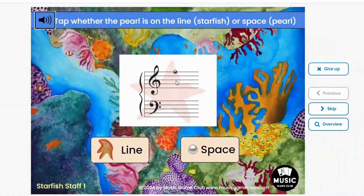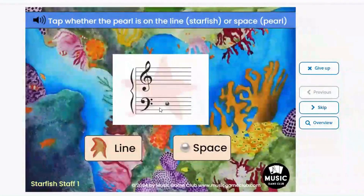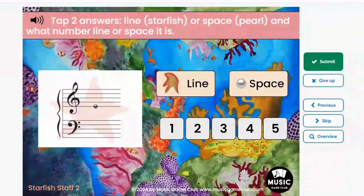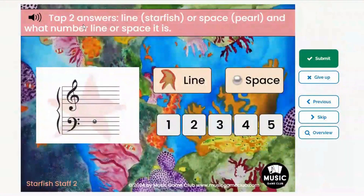We do flip the answers around so they can't just tap one side or the other — they have to pay attention. Deck 2 is very similarly done. Again, there's the starfish for the line and the pearl for the space, and we also have numerals 1 through 5. So the next level has them tap two answers: whether it's a line or space, and also what number of line or space it is.